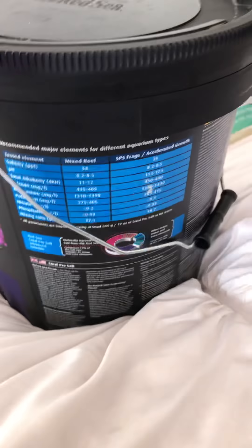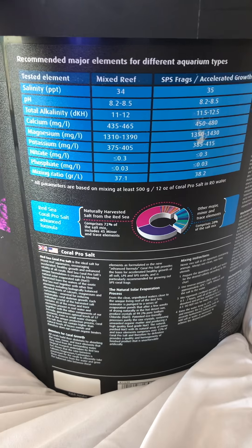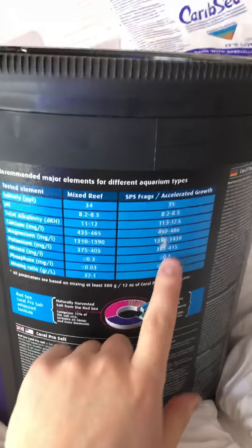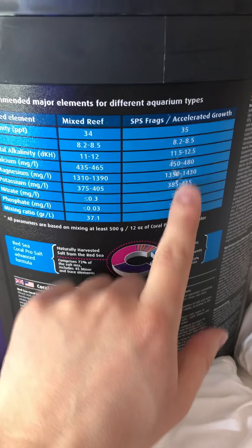So the first thing is the chart on the back. It's basically just saying these are the recommended elements for different aquarium types. You have the tested element, the mixed reef, and then the SPS frags or accelerated growth. I'm assuming this would be more or less for either frags or accelerated growth, but for SPS dominant tanks or maybe some frag cut tanks that have got fresh cut frags in them. And then this is, as it says, mixed reefs — you've got all sorts of different coral in there. I do think it's kind of neat that they provide you with what they recommend.